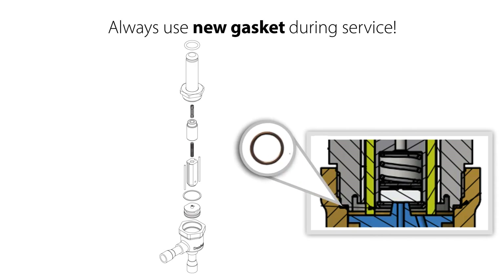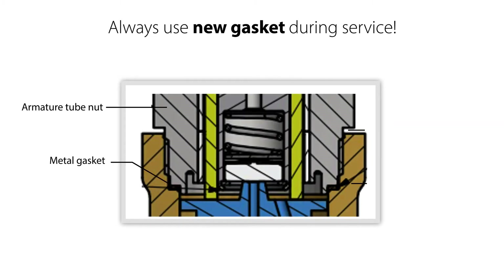Please note that whenever you take the valve apart and reassemble it, you should always replace the metal gasket seen here. When the valve is assembled, this gasket forms a metallic sealing through a minor metallic deformation. This metallic deformation is permanent and therefore the gasket should not be reused, since there is then a risk of external leakage once the valve is back in operation.